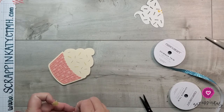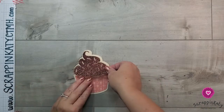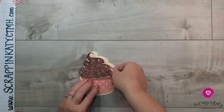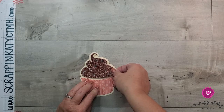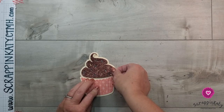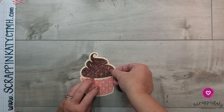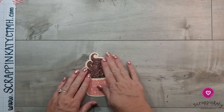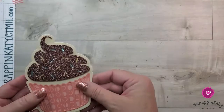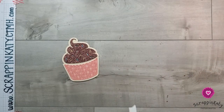I have all of those shimmer trim sprinkles done, and I've also applied 3D foam tape to the back of my cupcake topper. There is the icing — look at all that shimmer and shine! The thin cut also comes with a little label, and you could put someone's name on it if this was a personalized card.